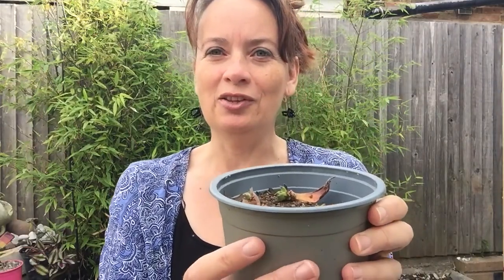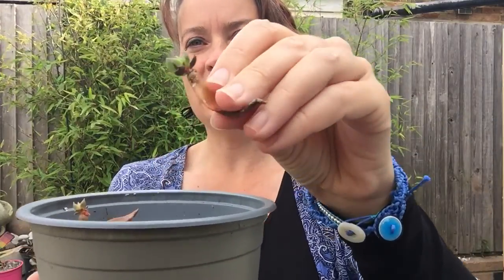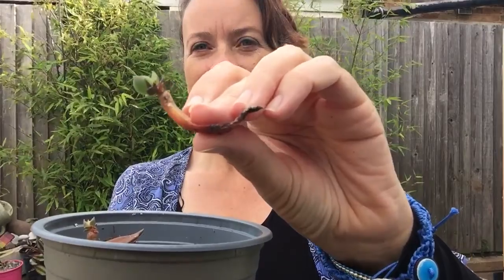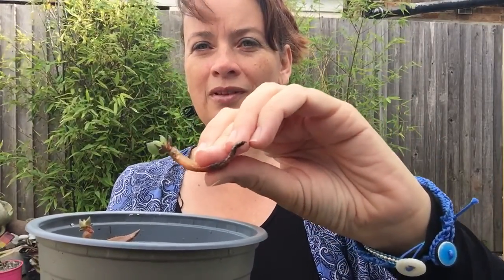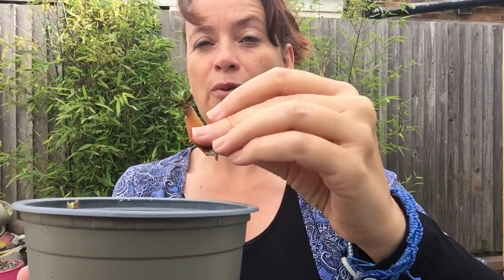These are Echeveria Black Prince cuttings — I'm propagating these. You can see this is incredible. That is actually a little plantlet growing from the leaf. All I did was put them on top of some well-draining soil. I took the leaves off the plant, or they might have even fallen off, and put them on top of that well-draining soil. Some of them — not all of them — form little plantlets. Little plantlets grow out of the leaf in the form of rosettes. First the rosettes are sticking up quite high in the air, but then with gravity, as the leaf shrivels and they take the goodness from the leaf, the rosette falls and naturally begins to root into the soil. I'm pleased with how they're doing, but still looking after those ones inside.